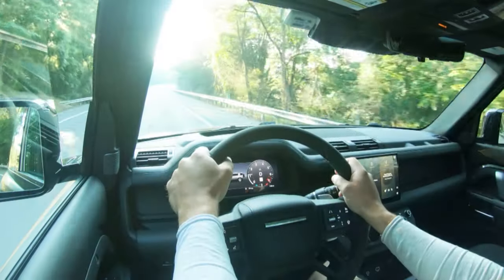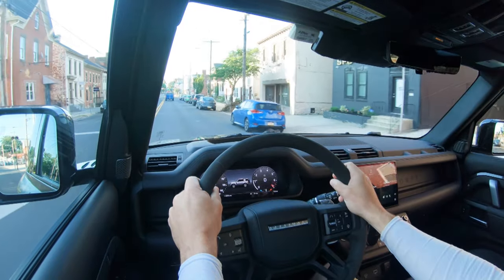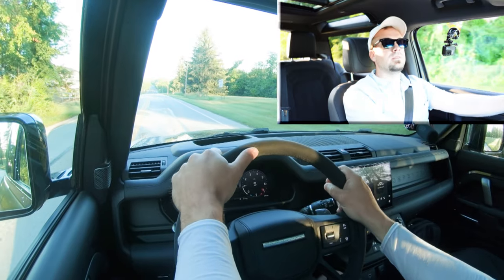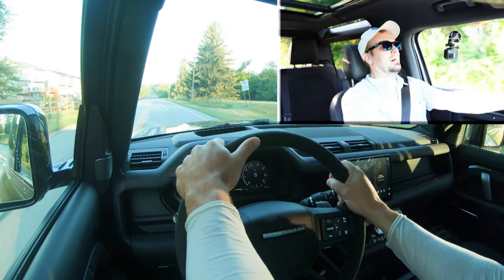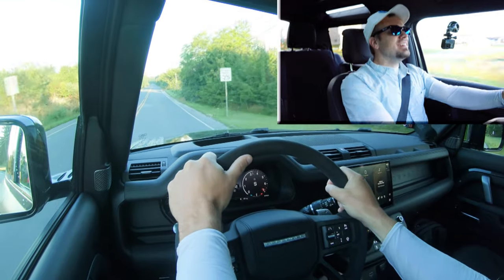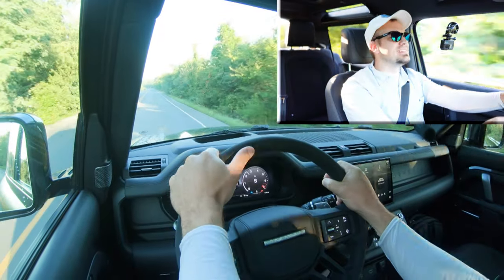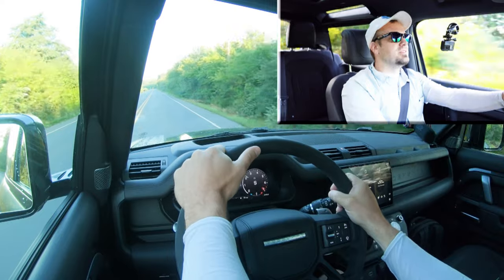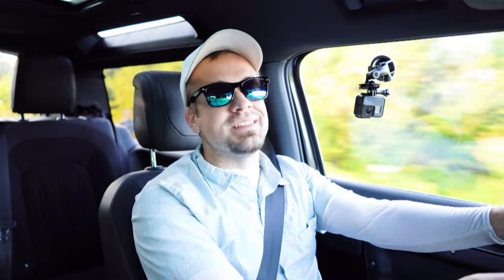Now let's give full control of the shifting back to the Land Rover, slide the shifter back to the right, find another straightaway, and see how quickly we can get this 2023 Land Rover Defender up to speed. From a standstill — three, two, one, go! Oh my gosh, this thing is ridiculously quick. Zero to 60 in 4.9 seconds in an SUV is absolutely ridiculous. That will put a smile on your face every time.